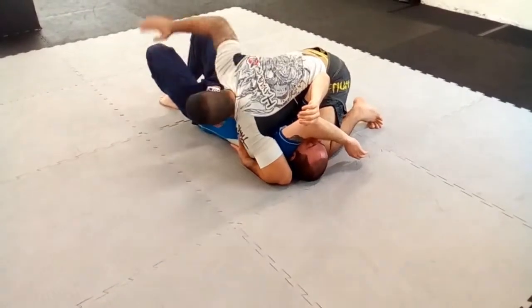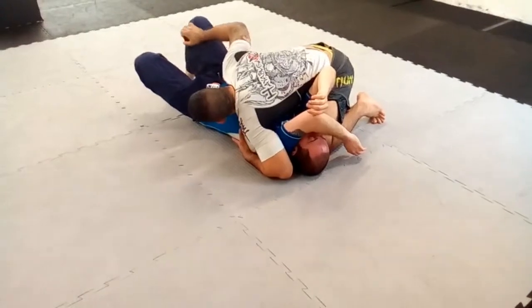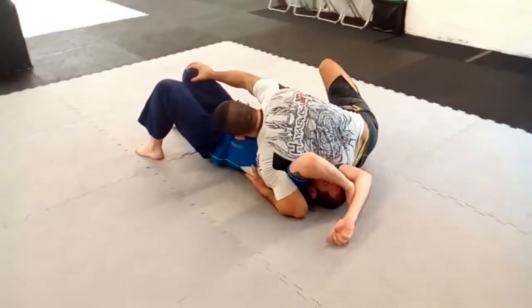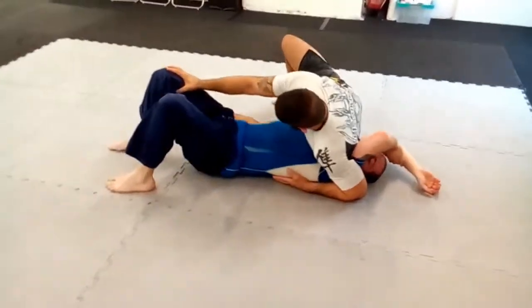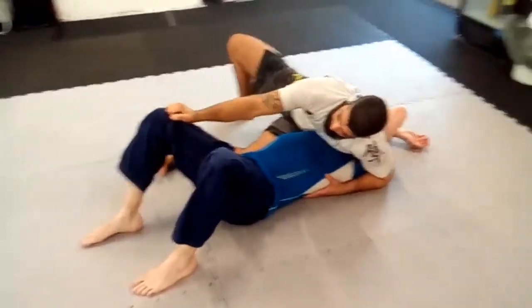From here you can catch with me the palm, or control the knee from here, side holding. My body controls his arm. My ribs crush his legs and my knee controls his feet.